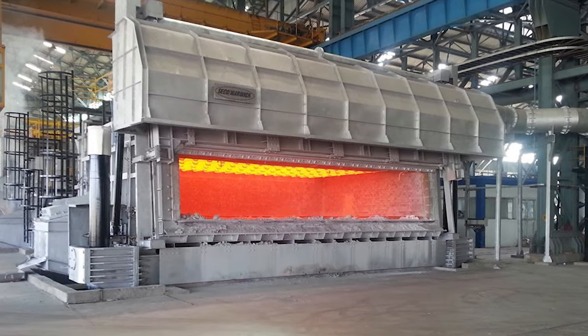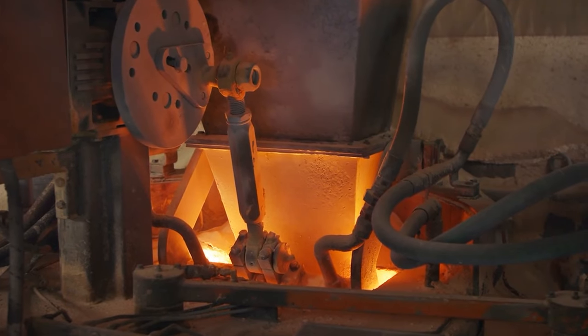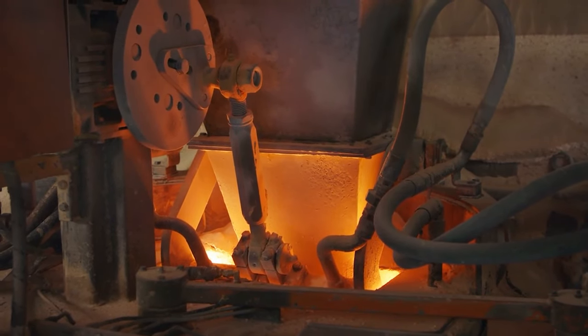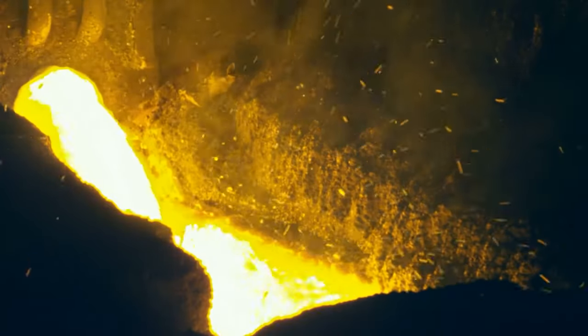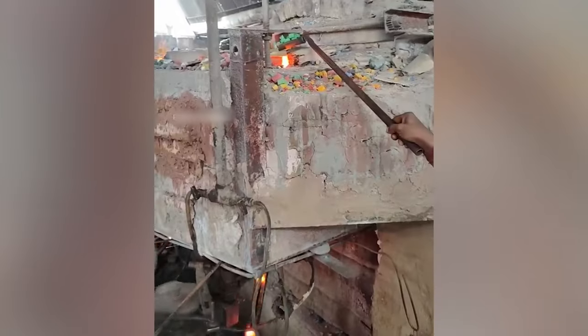Once the raw materials have been mixed and weighed, they are melted together in a furnace. The furnace can reach temperatures of over 2,000 degrees Fahrenheit, and the molten glass is kept at a consistent temperature to ensure it remains in a workable state.